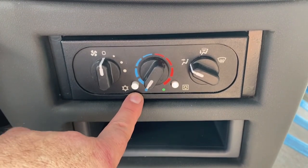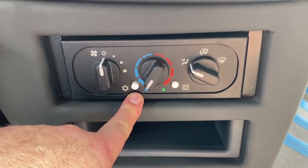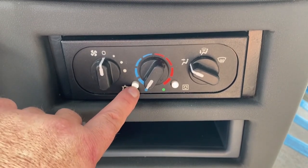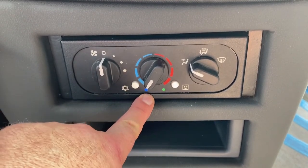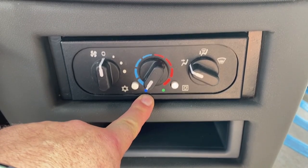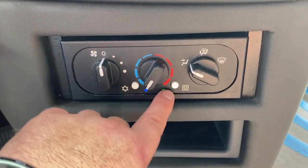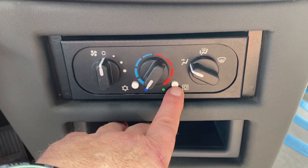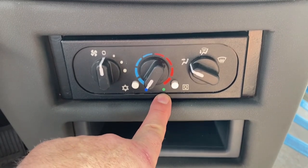On the bottom, there are two buttons. The left button is the AC function, indicated by the snowflake. Activating this allows the air conditioning system to operate if passenger AC is also on. The other button is for recirculation. When this is activated, air is recirculated within the vehicle.